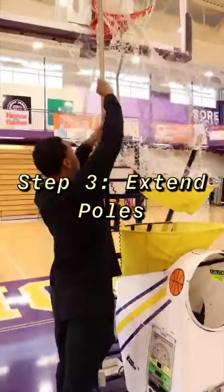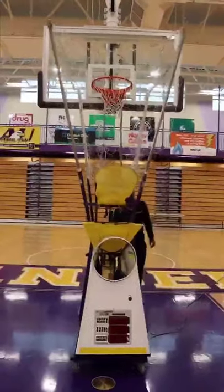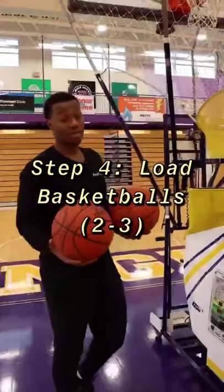Step three, I want to make sure I extend all the poles up. Step four, load your basketballs, preferably two to three.